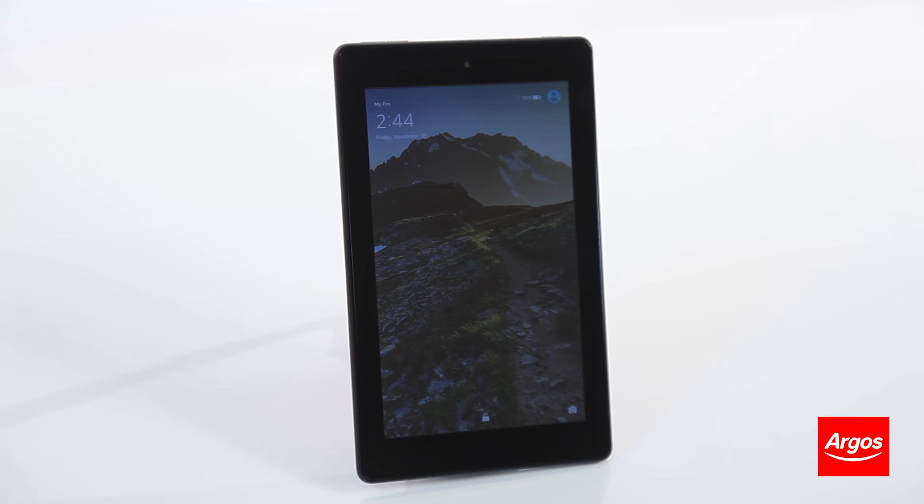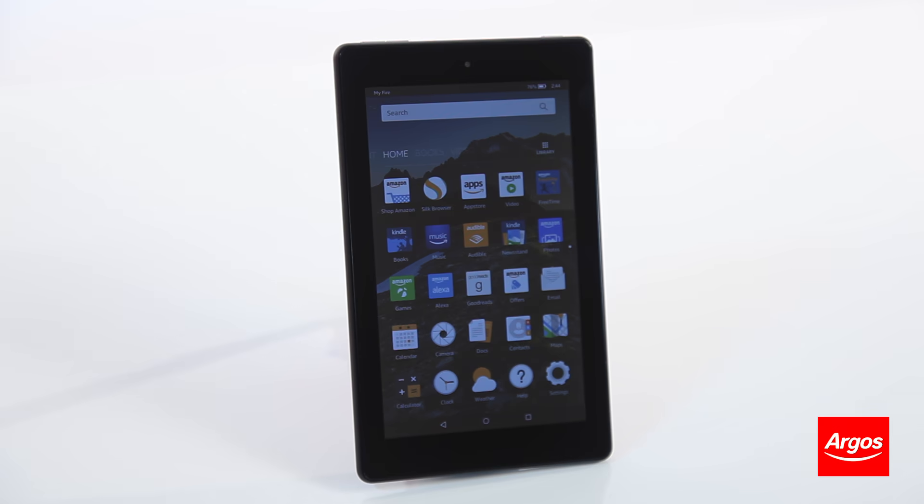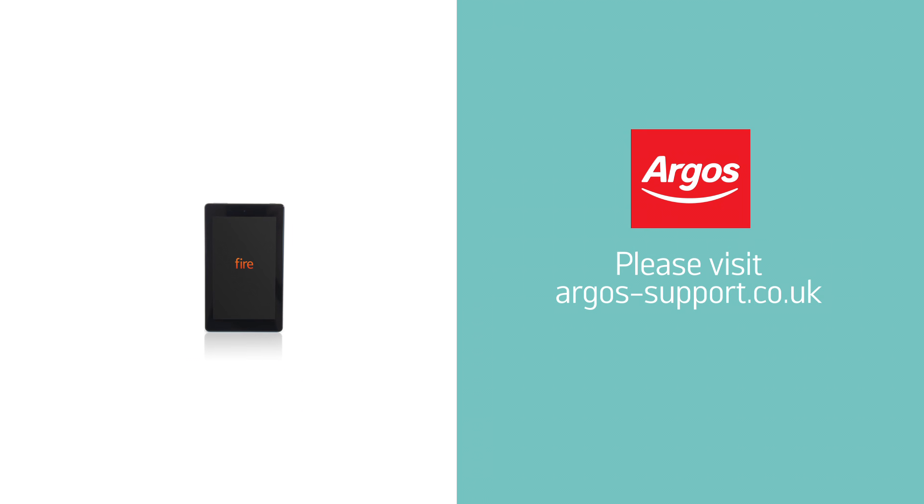When the tablet boots back up, the reset is complete. For further assistance, please visit argos-support.co.uk